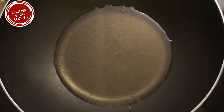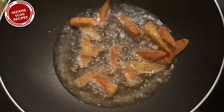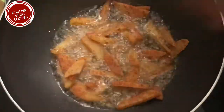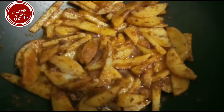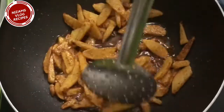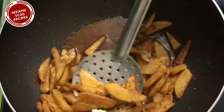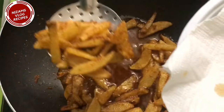This is the old trial, so I am going to fry the potato pieces in the pan.